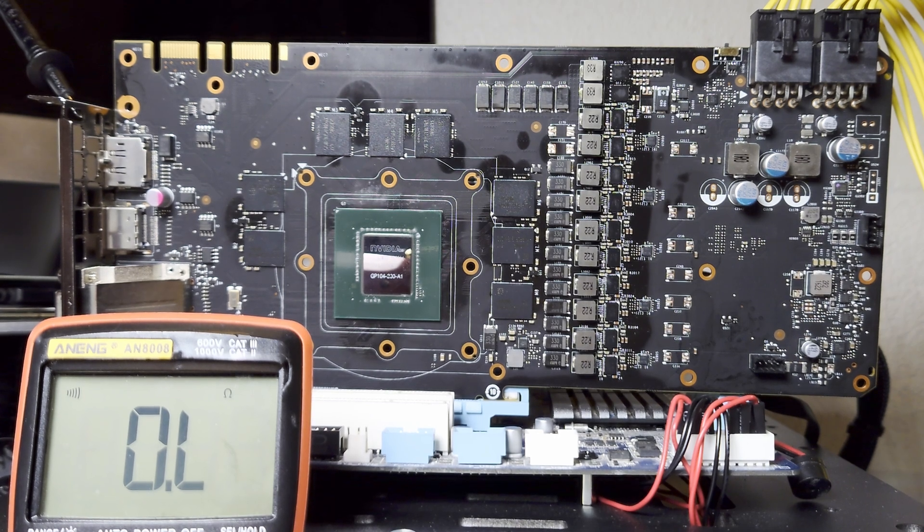In front of us we have a GTX 1070 FTW. Like all the broken and faulty cards that we get, we want to first start by checking for shorts on the base voltage rails and then check the resistance measurements of the other voltage rails. I have my multimeter in continuity mode - if I probe something connected to ground it beeps.